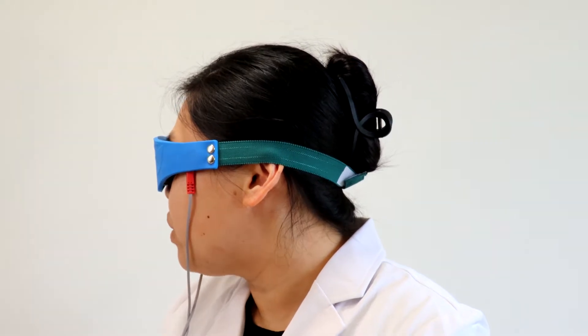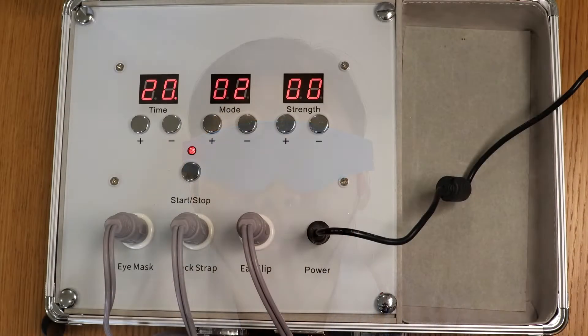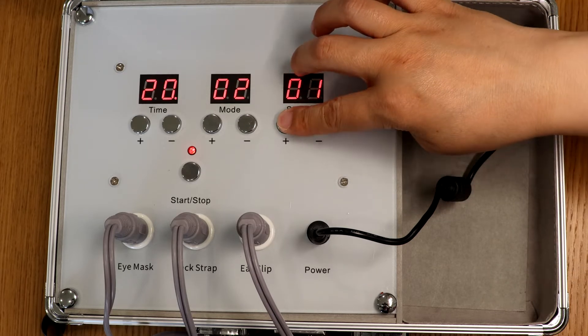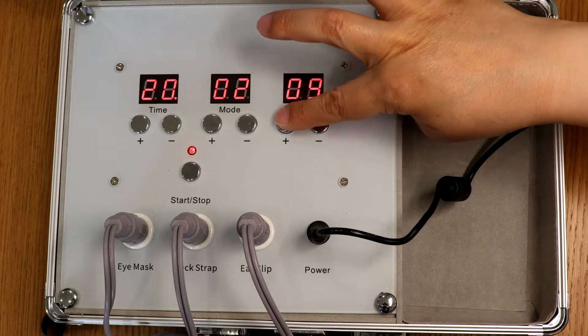There are 10 modes of the frequency settings. Each setting should be used for one week, every day for 15 to 20 minutes. 10 weeks equals one treatment session. You can take a break for one week and start the second treatment session. There are a total of 20 settings for current strength.